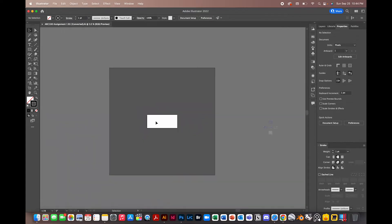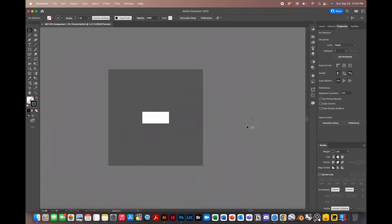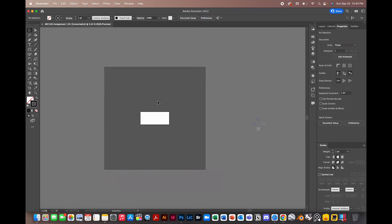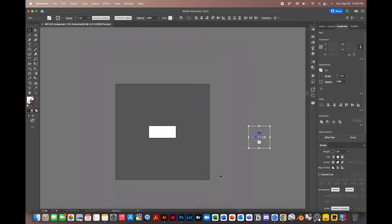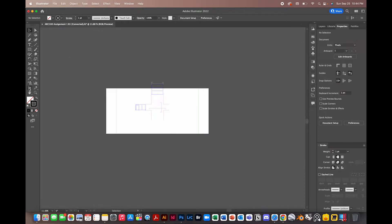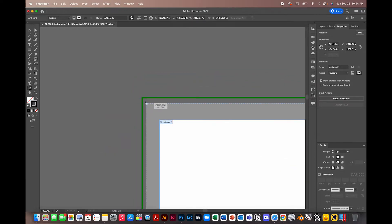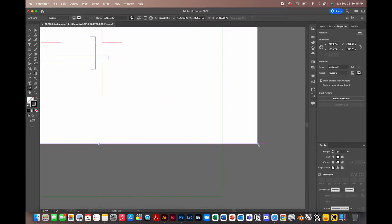You'll see that our artboard here is not the paper size that we set, and all of our objects are way out to the right. This happened because when we drew all of our lines, they weren't at the origin — a quirk about Illustrator is that whenever you're exporting, you want to export from the origin. To fix this, we'll drag all of our objects to the center using the basic selection tool, then go into the artboard tool — that's Shift+O — and resize it according to the paper size we set in Rhino, making sure to snap the artboard to the anchor points.